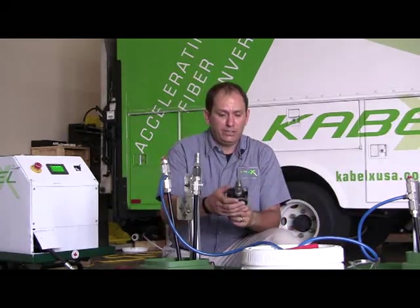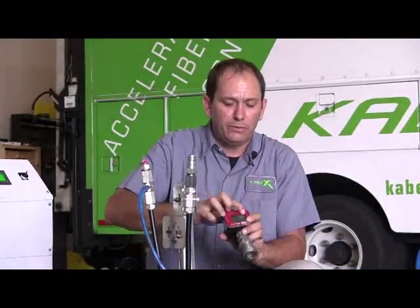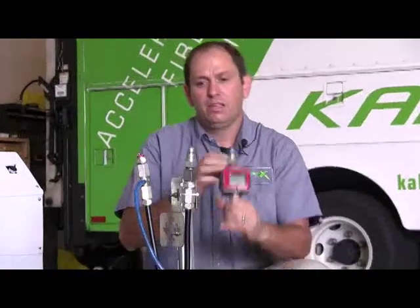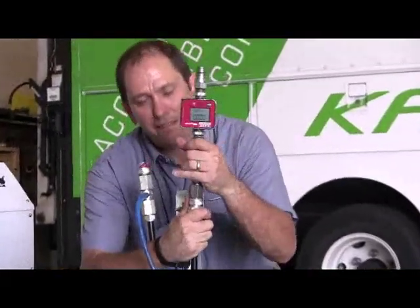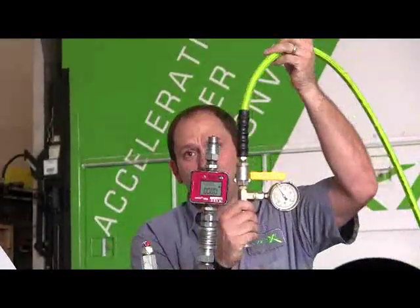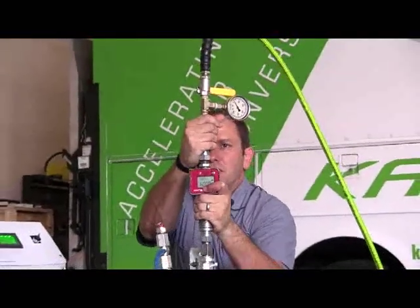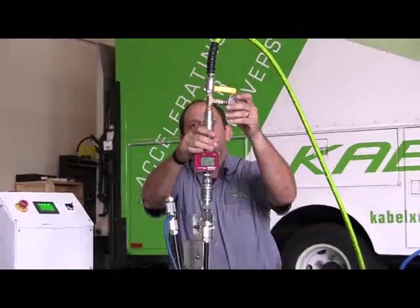To extract, we want to monitor our fluid consumption, so we're going to put our flow meter in line. We're going to reset it so that it's ready to go. We install it just by pushing on there really quick, and then the next piece is our hose off of our pump.